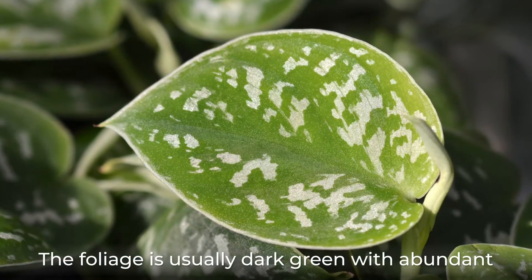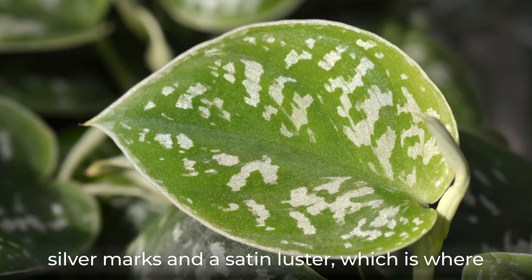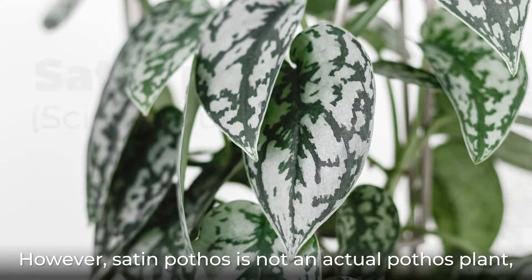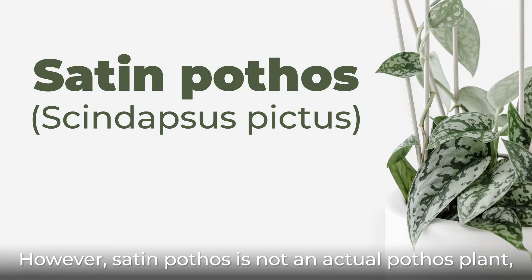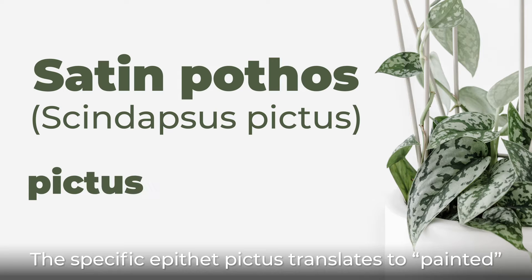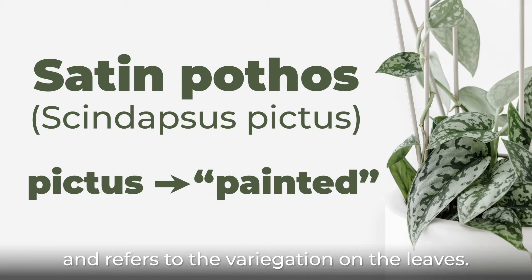The foliage is usually dark green with abundant silver marks and a satin luster, which is where the plant gets its name. However, satin pothos is not an actual pothos plant, though it is closely related to it. The specific epithet pictus translates to 'painted' and refers to the variegation on the leaves.